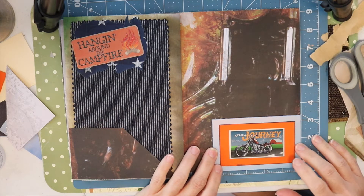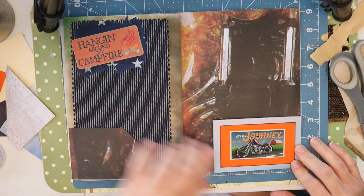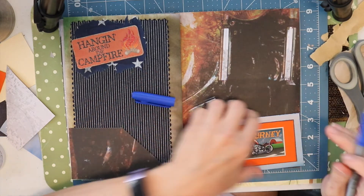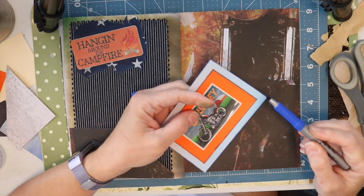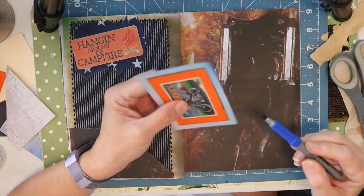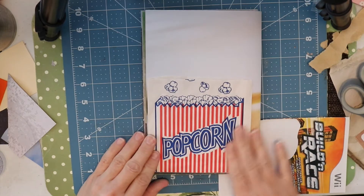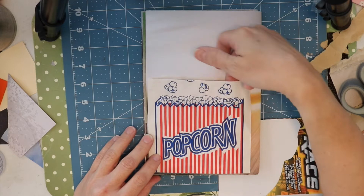Okay so I'm going to go ahead and attach this here and I like that it's going to pull in some of the orange from this side over to here. This blue is a little bit brighter but I think I'm okay with that. Actually, I'm going to go around the edge with this darker blue — it's not going to make a huge difference because it's only right on the edge but it will enhance it a little bit. And then off camera yesterday I went ahead and used the bottom portion of a popcorn bag as a tuck spot.